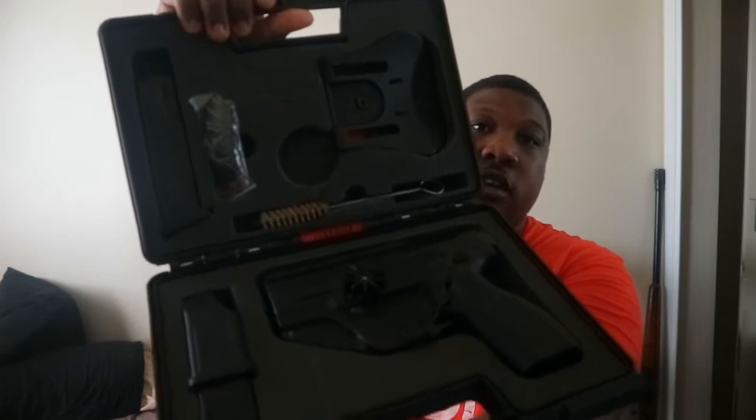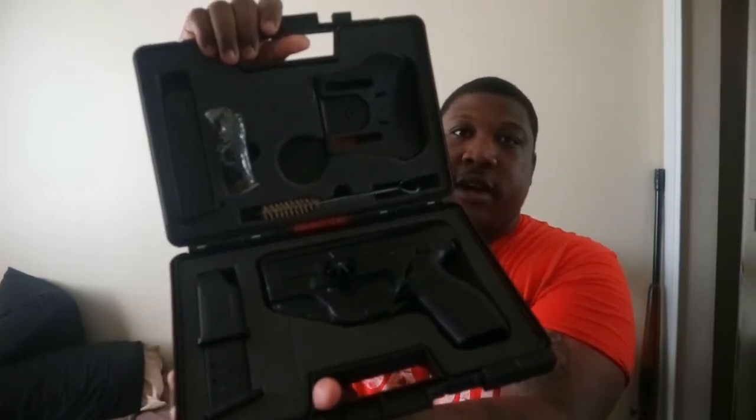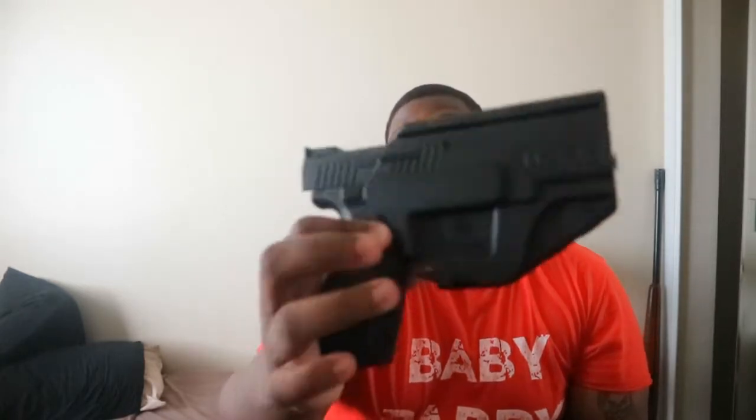If you want to pause and look at all the stuff that's in here, you can pause the video right now. But I'm going to go over everything. First off, right out of the box, the box is perfect — it's nice, it's beautiful. First, you get an 18-round magazine right here. This camera sucks at focusing, I'm sorry guys. Let's get to the gun.